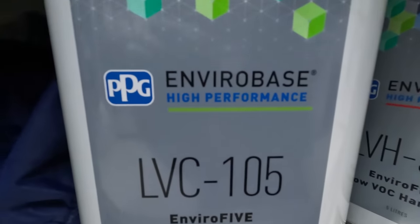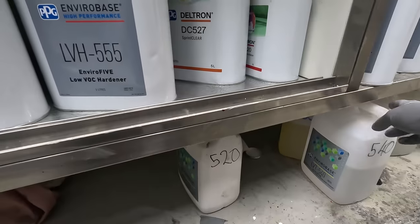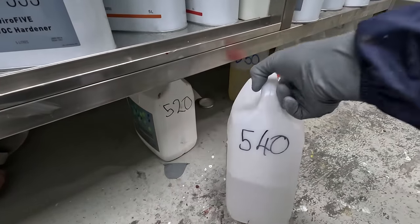Hey YouTube! Welcome to another episode of the Gunman. Today we've got a full respray on a Nissan Patrol. I'll give you guys a look at the clear coat we're using — that's the PPG LBC 105 555, and today I'm using the 540 thinners.